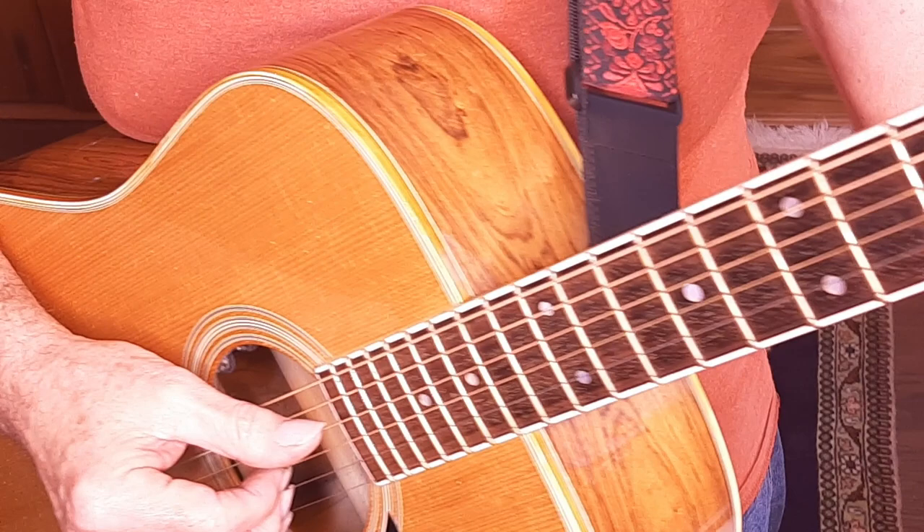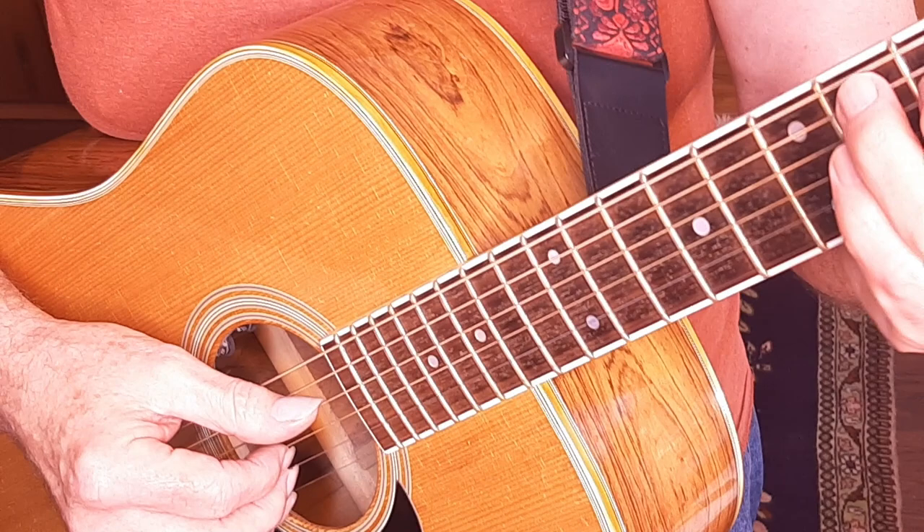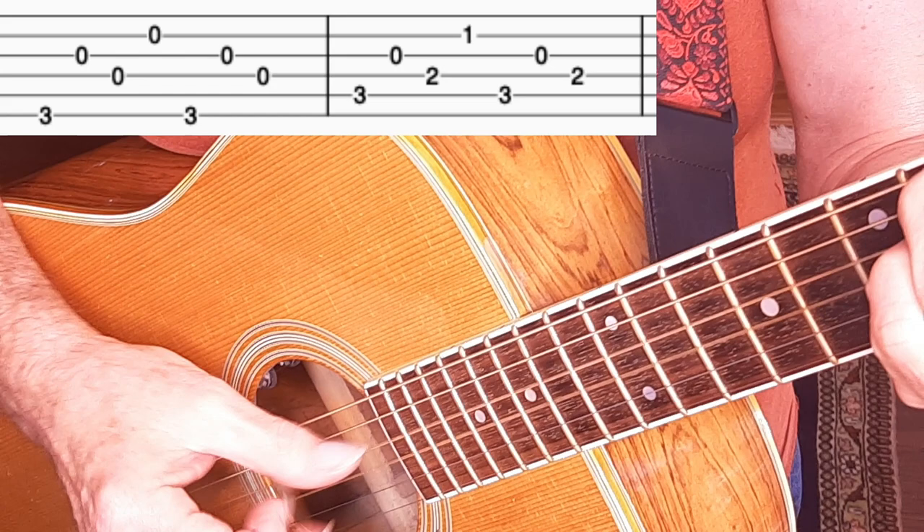Finally, to close out the verse, we have a four-measure turnaround. The first three measures of the turnaround just repeat the G chord and C chord patterns we've already used in the verse. The fourth measure introduces a hammer-on on a new variation of the D7 and F-sharp pattern. Here's the turnaround — after we've played the two or three repeats, we play this. First measure is just a regular G.